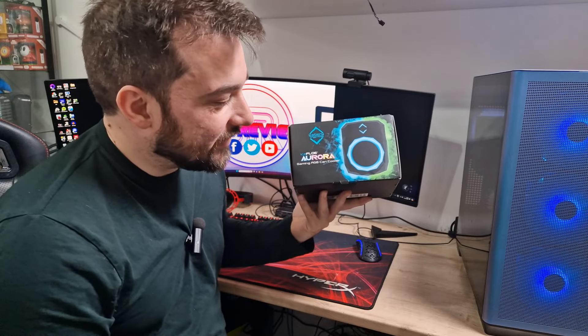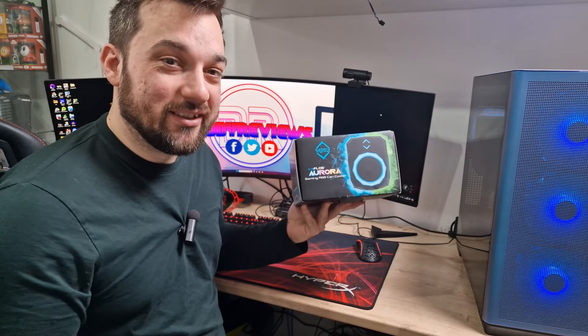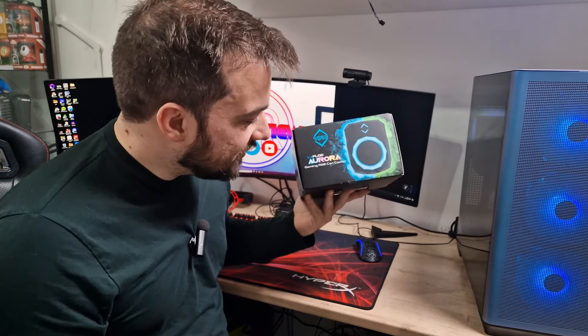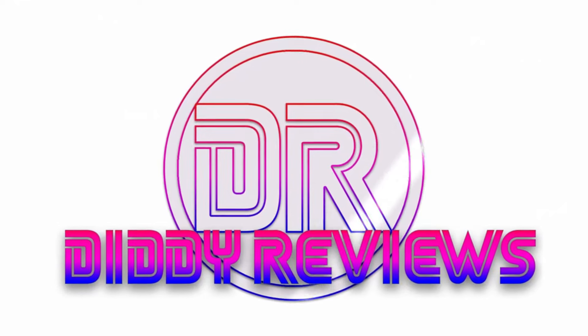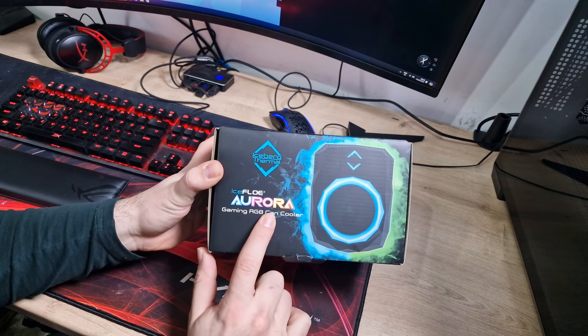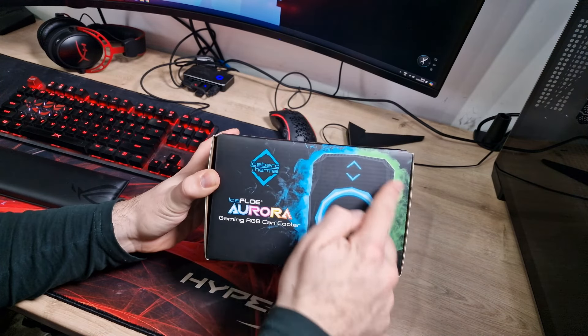So we're going to unbox this, have a look at it, and then we'll see how well it works. I'll show you some B-roll of it in action and we'll go from there. As mentioned in the start, this is the Iceflow Aura Gaming RGB Can Cooler, and as you can see, that's a picture of it on the front.